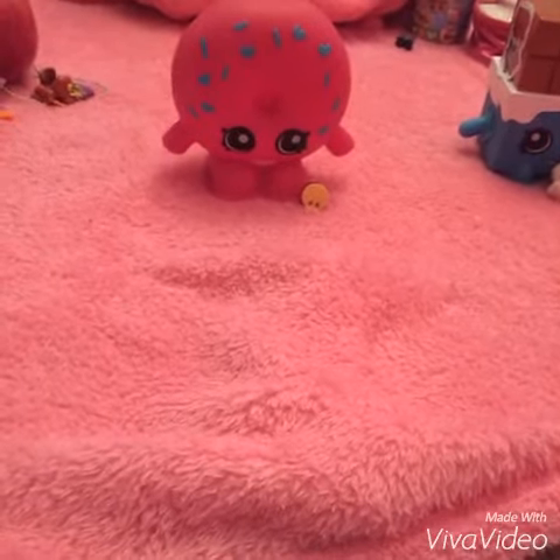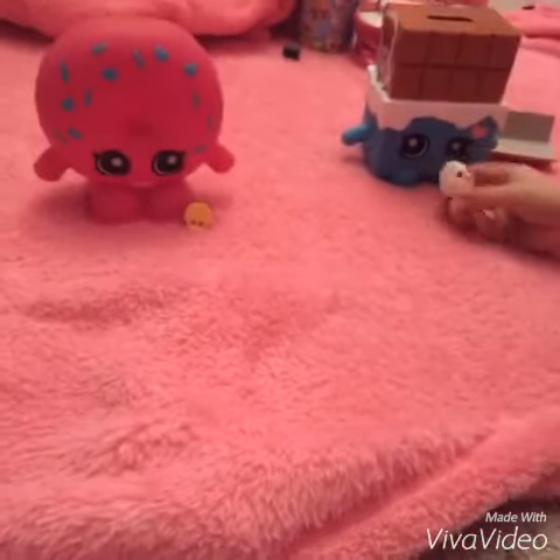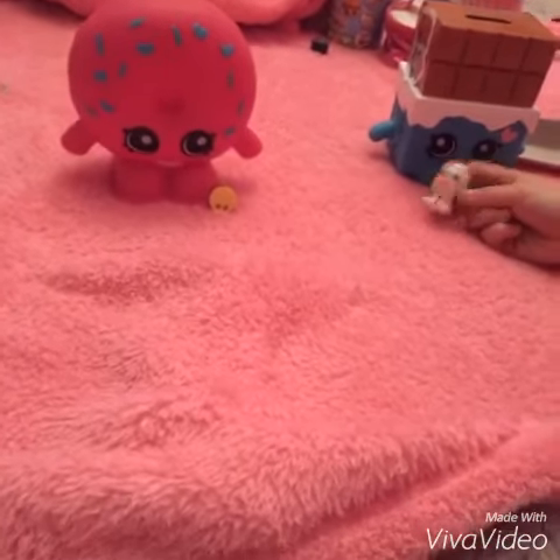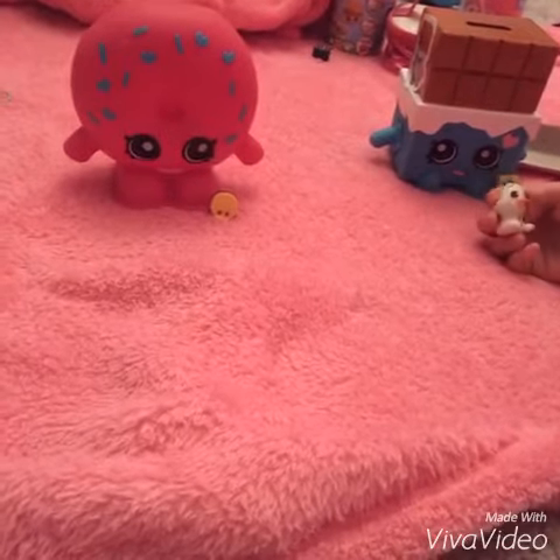This is so cool and awesome! Thanks Olaf for showing us the piggy banks. You're welcome. Olaf, see you later. Bye!